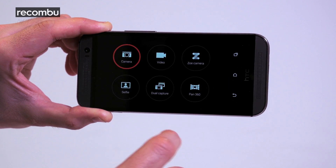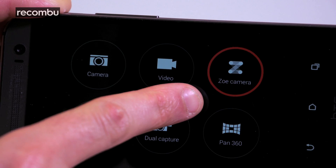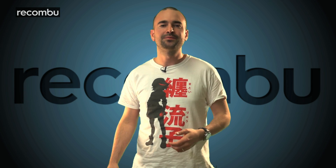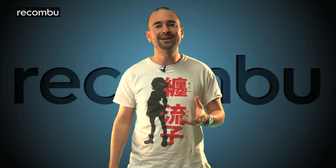The HTC One's Zoe mode can also throw together short clips of your day into a funky, shareable montage. In the end, the two cameras offer very different experiences, but we're personally swayed by the HTC One's super-fast and adaptable UltraPixel snapper. Of course, if you're already on the 4K bandwagon, the Galaxy S5 may suit you better.